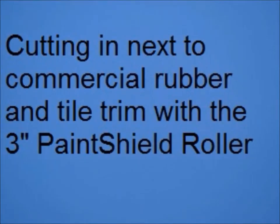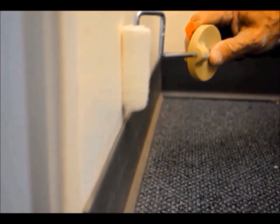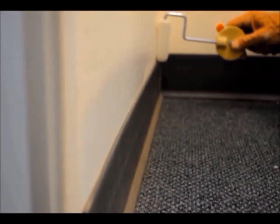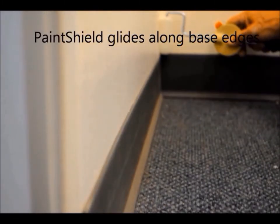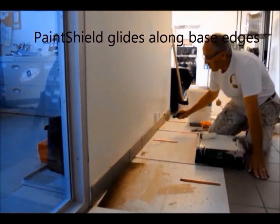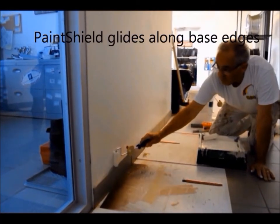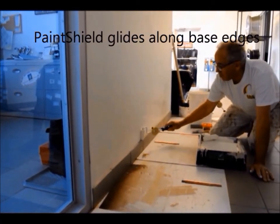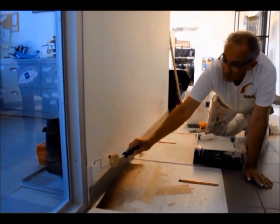Anyone who has ever cut down to commercial rubber base and or to a caulk surface knows it can be a challenging task. You will watch as I cut across commercial rubber base and tile base. The tile base was caulked with a clear silicone caulking and the paint shield roller glided across the top of the caulk surface. Besides delivering a superior paint job without brush strokes, the entire project was painted in less than 50 percent of the time that would normally be budgeted for a project of this size.